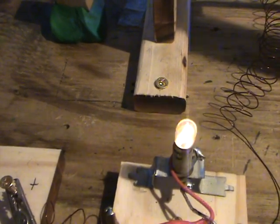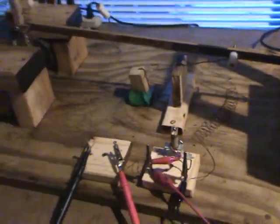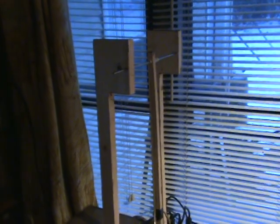This is Ray's super magnet generator number two. If you have watched number one, I'm sure you have lots of questions. This is how it's built.